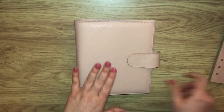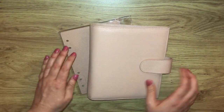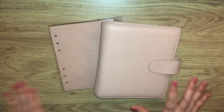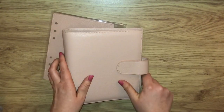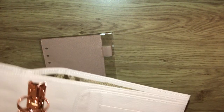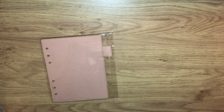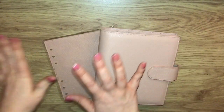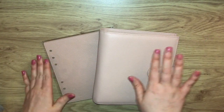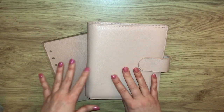I actually saw this on her Instagram stories — she was selling it — so I'm really pleased I caught that. That is my brand new — well, new to me — planner. She said she's hardly used it, and you can tell: the rings are still tight and everything still looks really lovely and in fantastic condition.